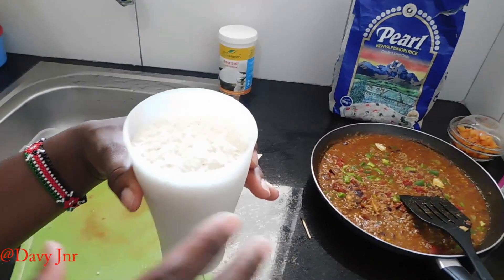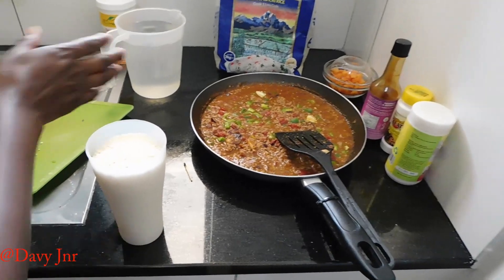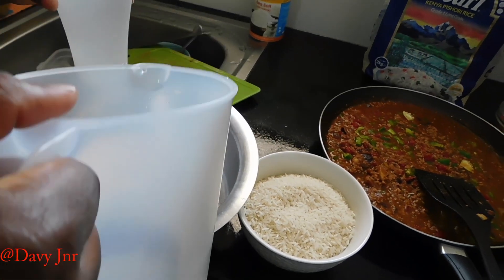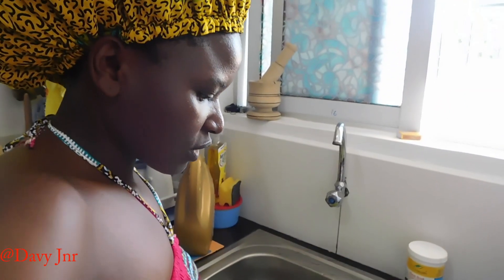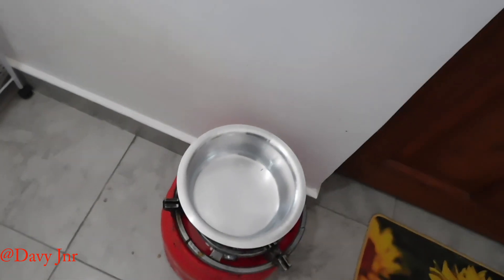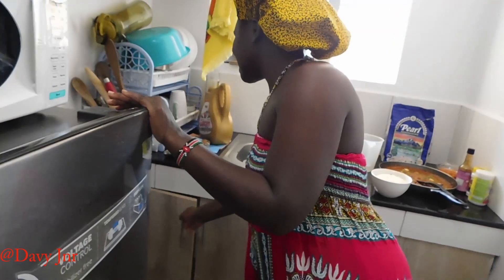That rice is very sweet and has a nice aroma. So two cups of this. It depends on the amount of rice you are cooking — one cup of rice, two cups of water. Then we can boil. There's our cooker right there. So we're waiting for the water to boil, then we will add some oil and salt to taste, then we will put our rice and wait for it to cook until it's done.